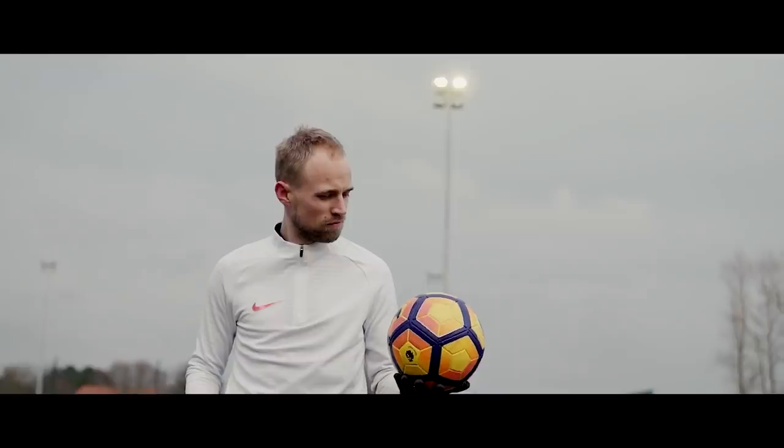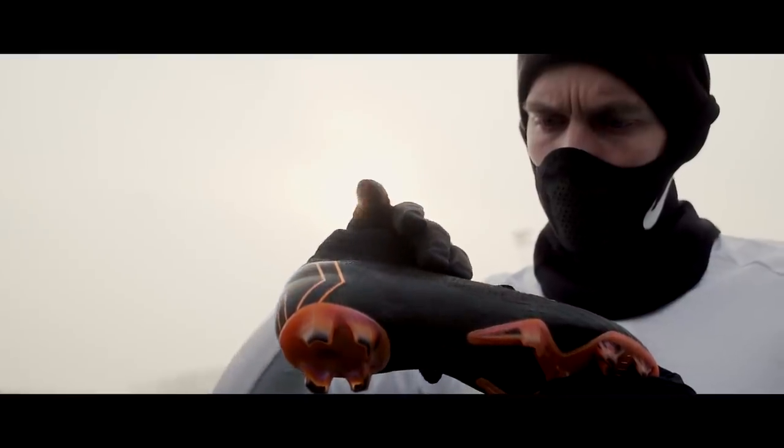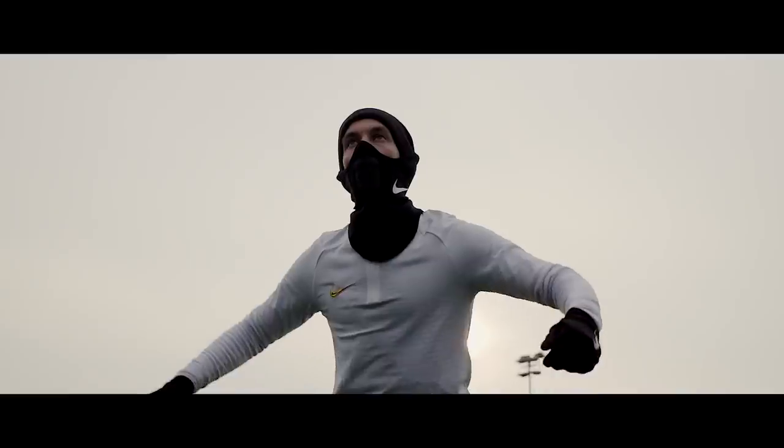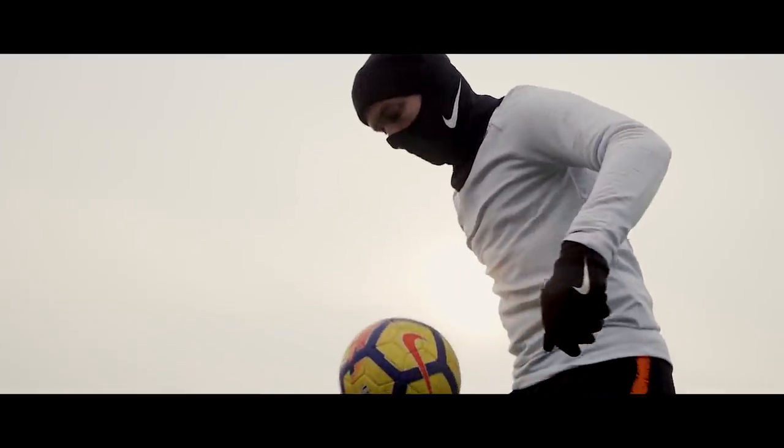Pocket philosophy aside, both of us could agree on the fact that the Superfly 6 is a very good boot. Not only is it the best performing Superfly ever made, it's also a Superfly that can be worn and enjoyed by more people with different foot shapes.